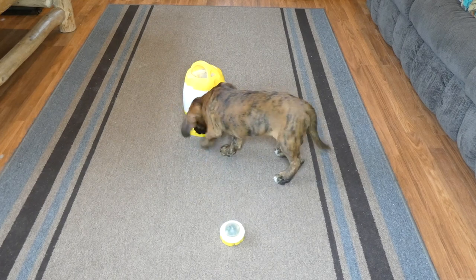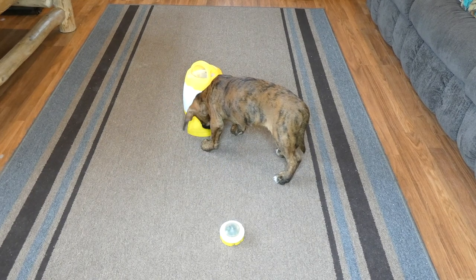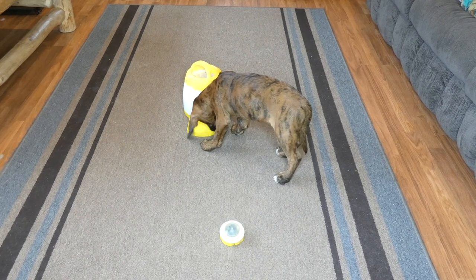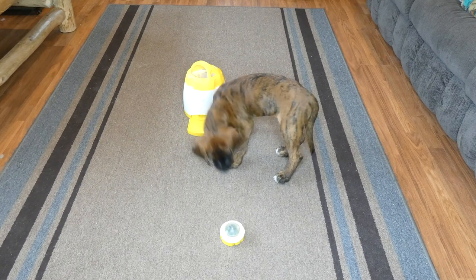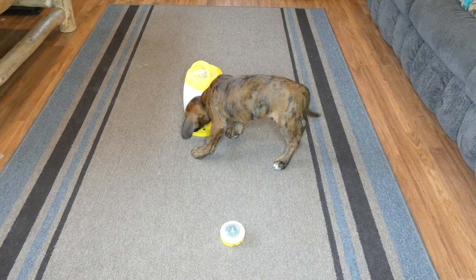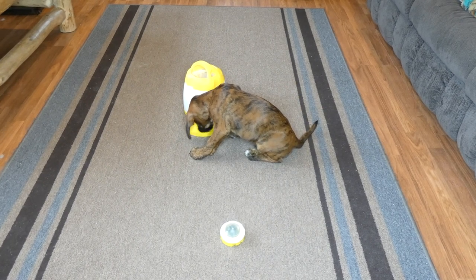It makes an audible tone that he can hear and then, of course, the treats come out. The button can actually work up to 100 feet away from the puzzle feeder. So if you wanted to make it harder for your dog, you could put them in separate rooms — the button outside and the feeder inside or vice versa — to make it more difficult.